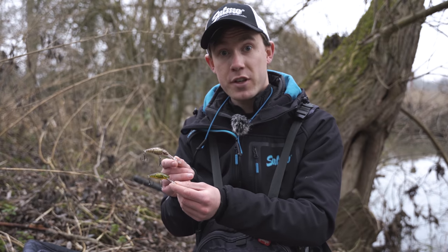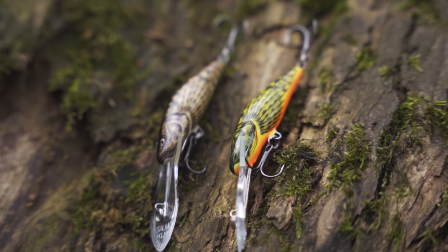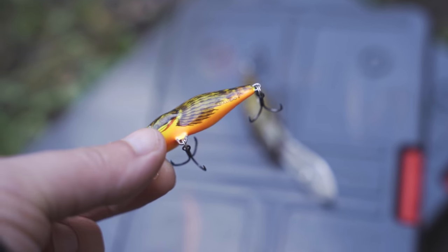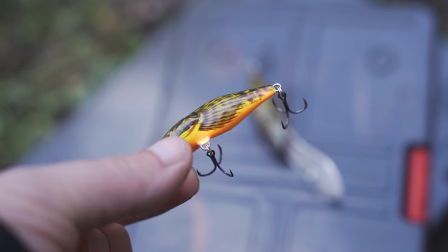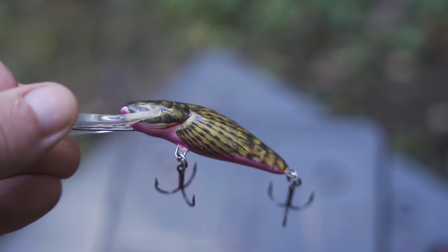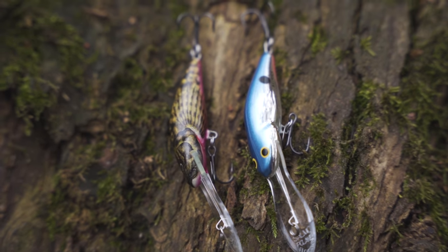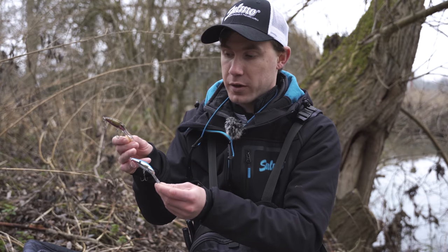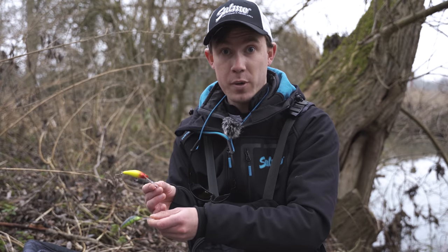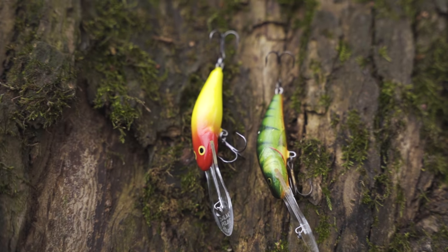When rivers are running crystal clear I prefer more natural, duller colours that mimic the bullhead perfectly. The standard bullhead colour and hot bullhead - which I caught on this morning - are great options. Hot bullhead has a nice reddish-yellow belly that shows up really nicely; that little bit of colour can just switch them on. Sparkling bullhead has more of a pinky belly, and red tail shiner is a chromey colour with a small black dot and a bit of red. In coloured water I fish brighter - something like clown, which is really bold, or hot perch.